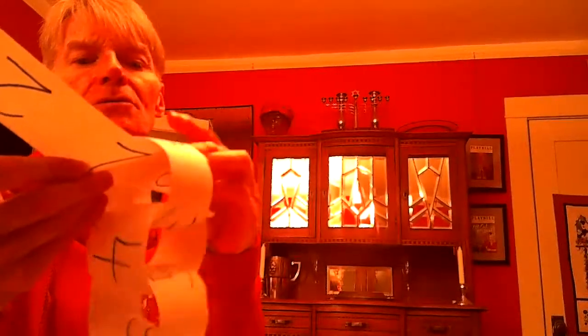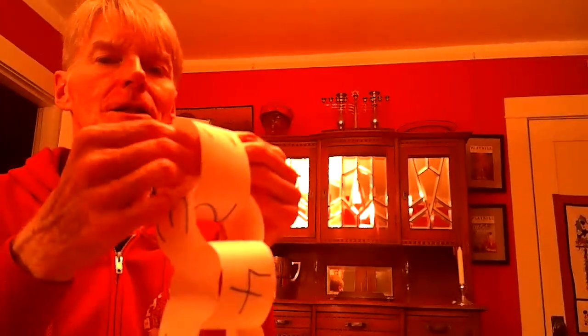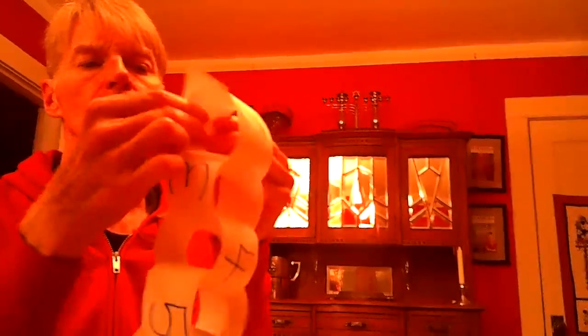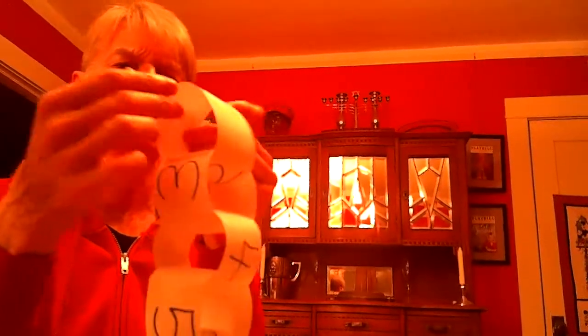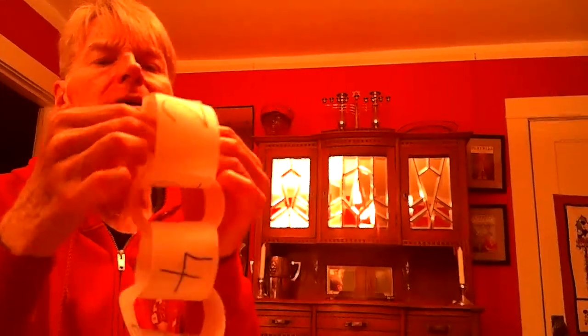Then I'm going to put this through the three loop. Slow count to ten: two, three — oh, I need more glue on this, it's kind of sticking out — five, six, seven, eight, nine, ten.